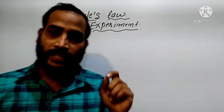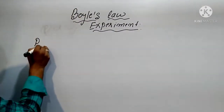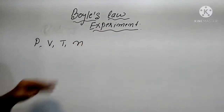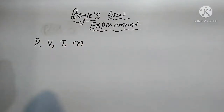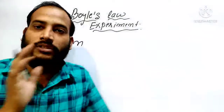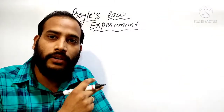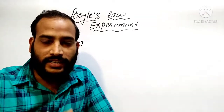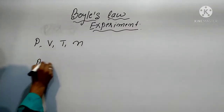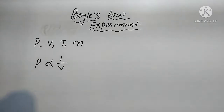First of all, understand that a gas has four variables: pressure, volume, temperature, and n, which means the mass of the gas. Mass of gas and volume of gas are completely different. In these four variables, take any two as constant and find the relationship between the remaining two. Boyle's Law says that pressure is inversely proportional to volume.